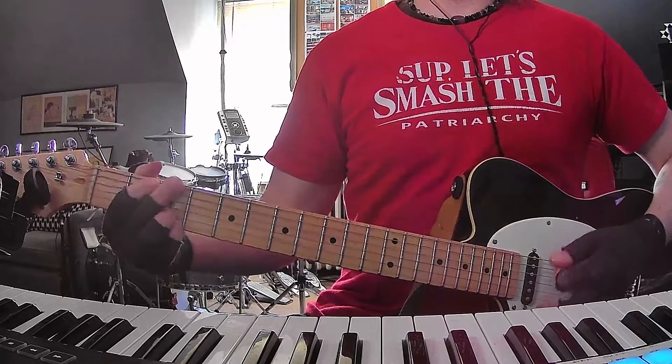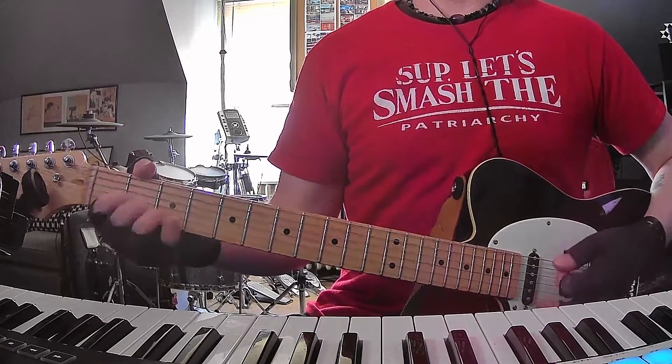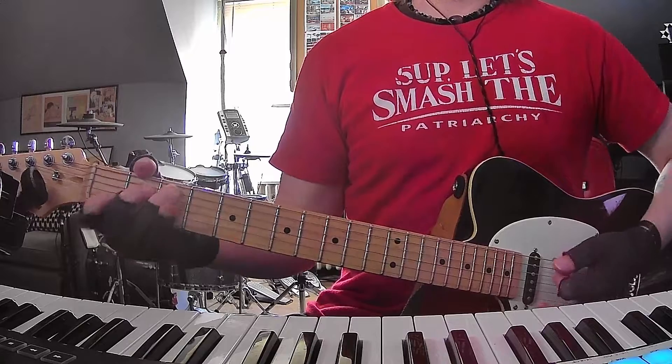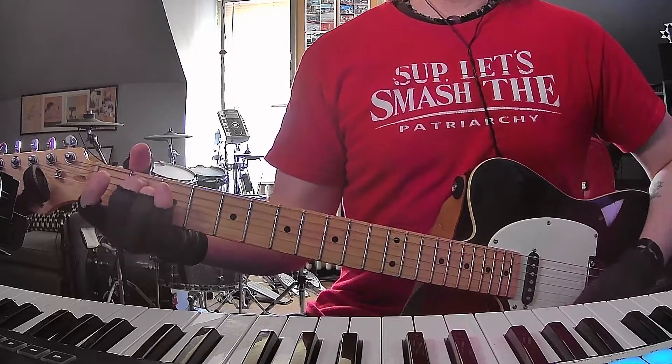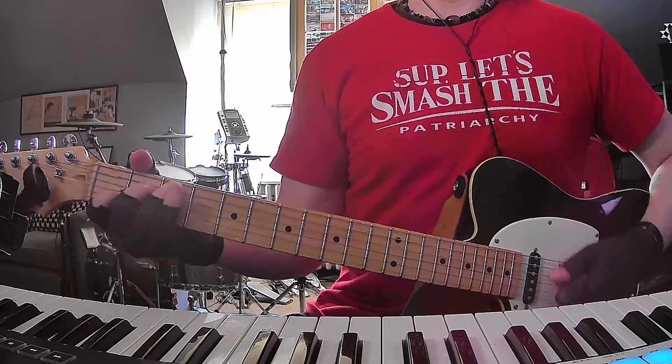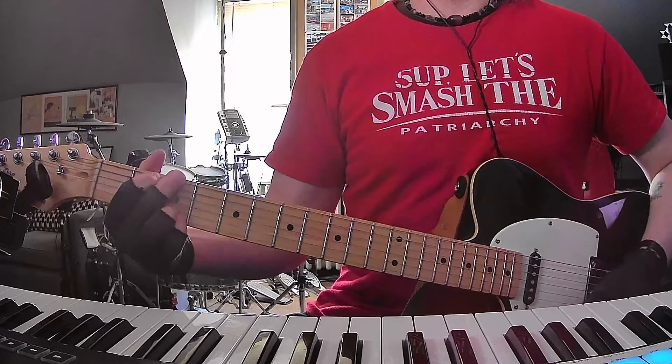Intro: C, G, E minor, and D. First verse — three times of that same progression. And on the fourth time, you're going to ignore the E minor, just going to go right to D.